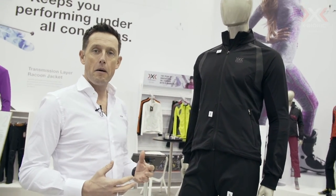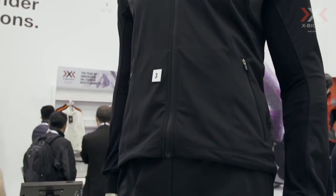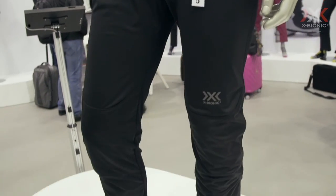It's equivalent to running, so we take what we learn in running and translate that into the new cross-country ski outfit. That's all from me — my name is Dave, thanks for coming to us.